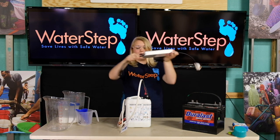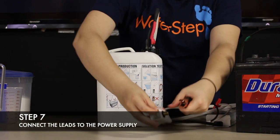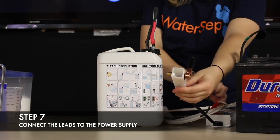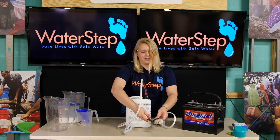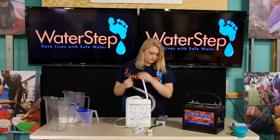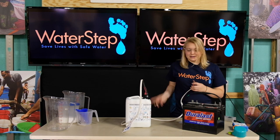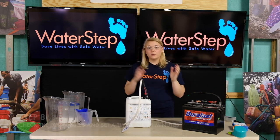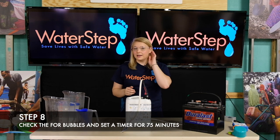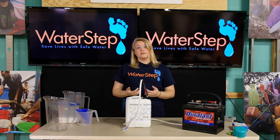If you purchase the Waterstep power supply you can pull that over now. If using the power supply you're going to connect the black lead to the black side of the supply and the red lead to the red side. Today we're going to be using the car battery. When connecting the leads of the bleach generator to the car battery you're going to connect the black to negative and the red to positive. Once you've connected your bleach generator to your power supply you're going to listen for bubbles and fizzes to make sure that your bleach generator is working properly. If you do hear the fizzing set a timer for 75 minutes.